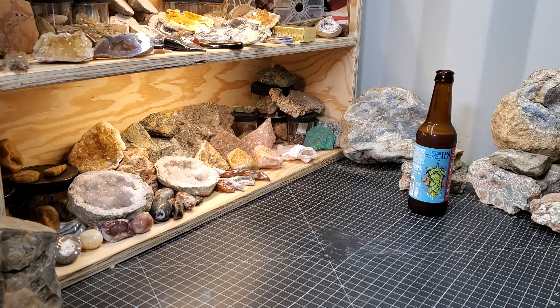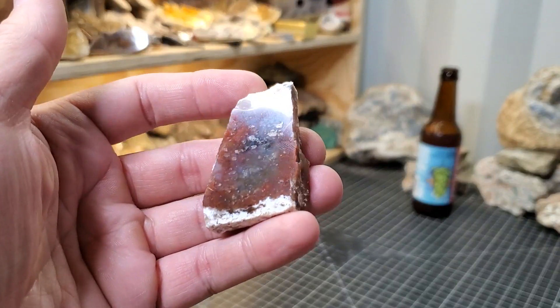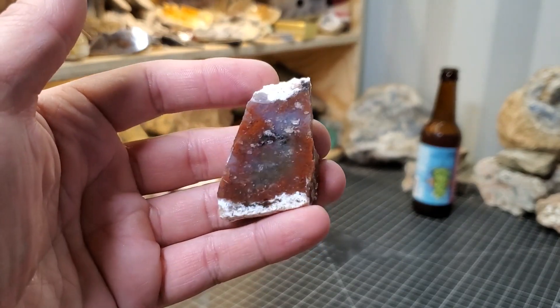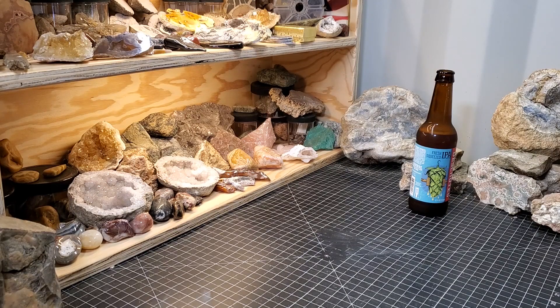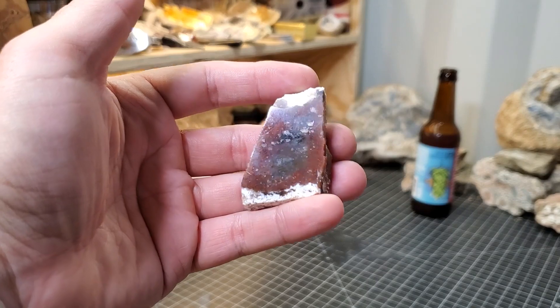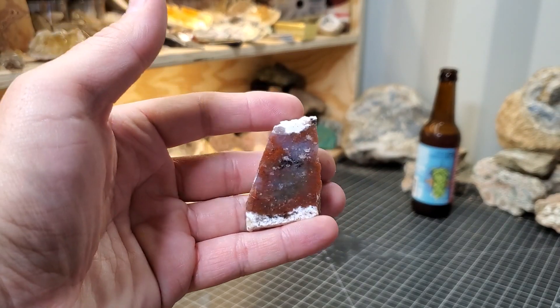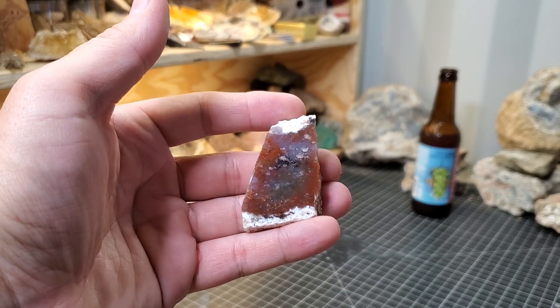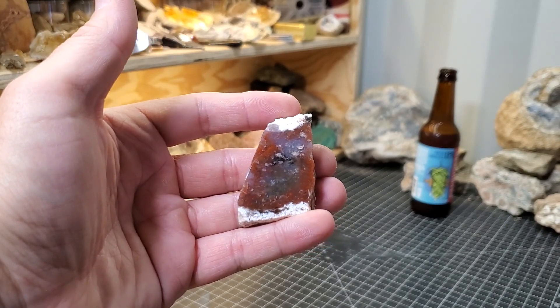I had a couple of people ask some questions about this right here. This is some of that moss agate — some of that moss agate I get from Utah, all polished up. I've got tons of this stuff so we'll be doing some more cutting and polishing this winter, but that's kind of what that looks like. I think it's really, really pretty.